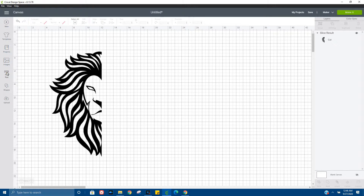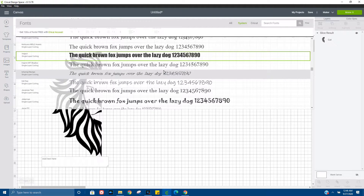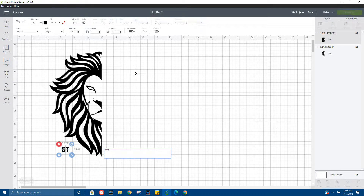Those are the parts that we are going to keep. For this I want to write in 'strength,' 'courage,' and 'wisdom,' which is pretty much the second half of our project — the word art, so to speak.